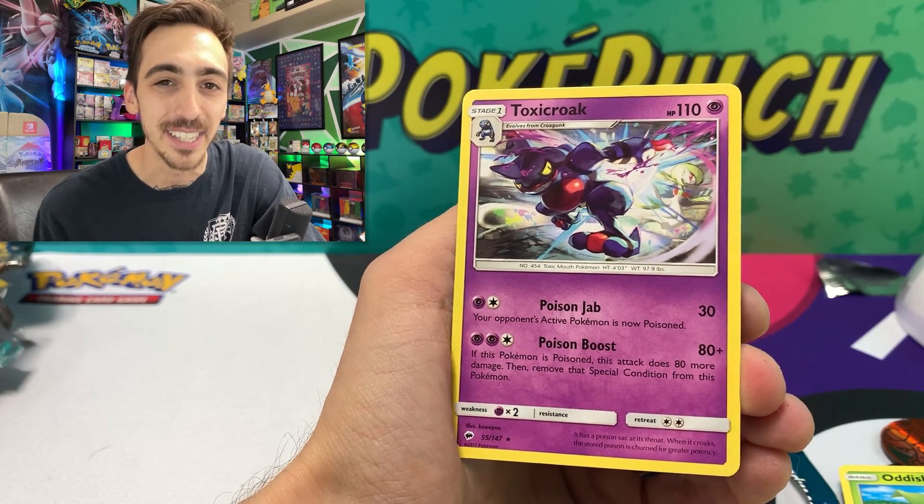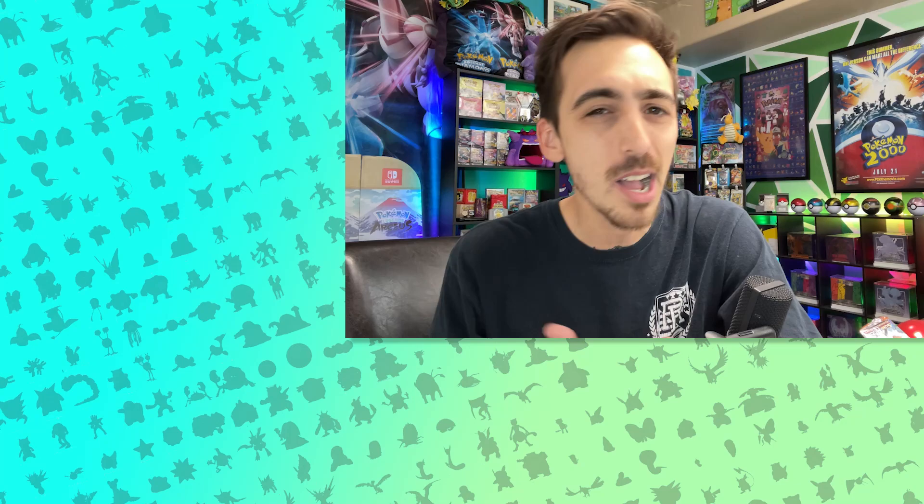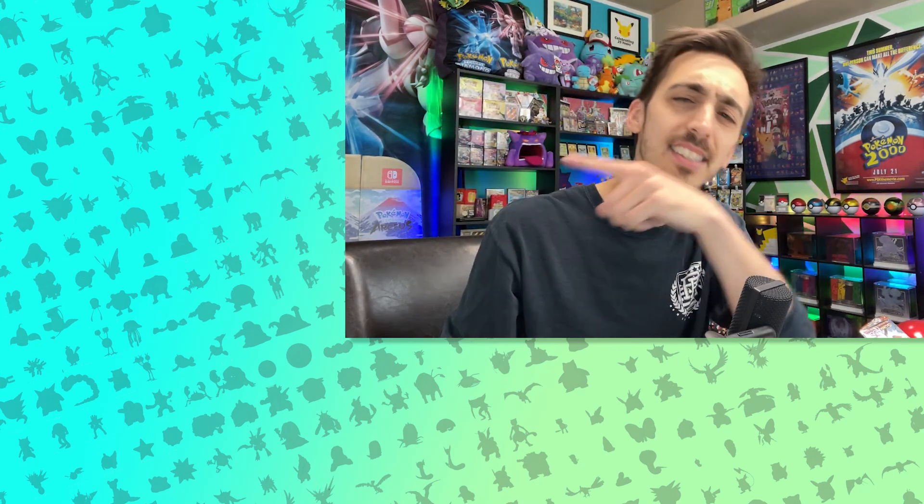As always, if you enjoyed this video drop a like, drop a sub. I post a new one every Wednesday and every Saturday. But until then, be safe, have fun, keep collecting, and I will see you guys in these next videos.